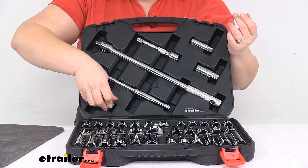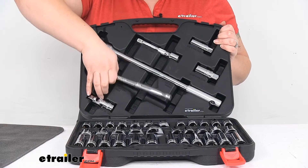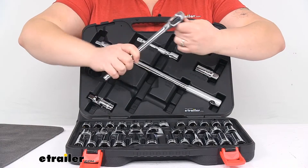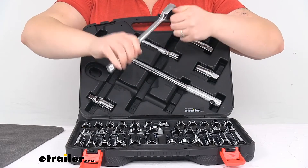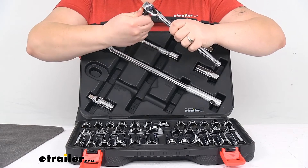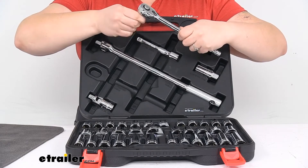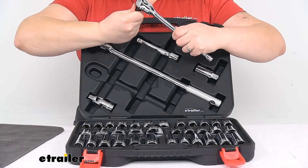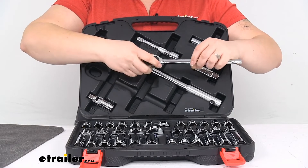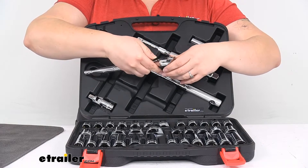I'm not going to go through all of the sockets in this kit since there are so many — you can find the complete list on our website at eTrailer.com. We also get a half-inch drive ratchet. You can hear the teeth in there, which is what really determines how good the ratchet is. It has a 72-count gear tooth, which is a pretty good amount, and it does have a quick release on the back to make it easy to pop off sockets and switch to the next one.